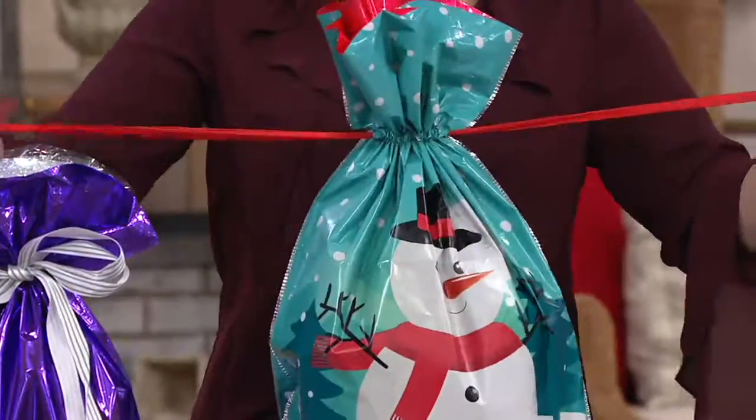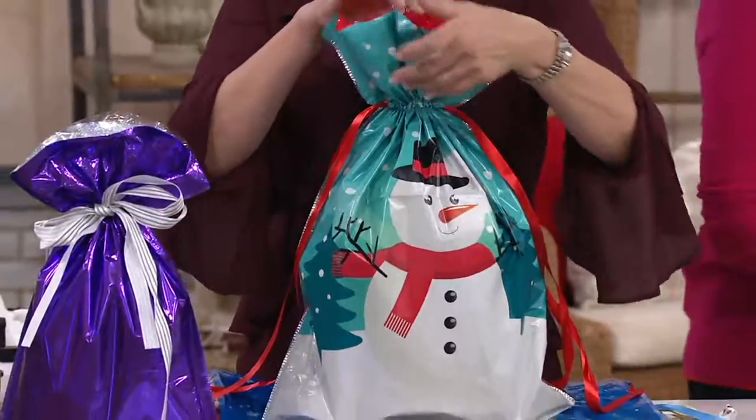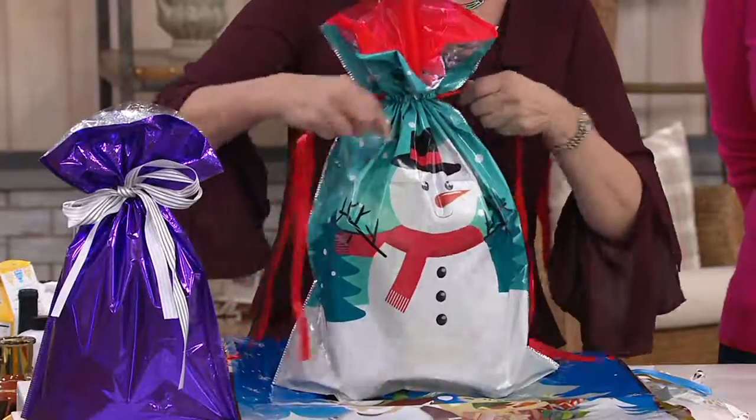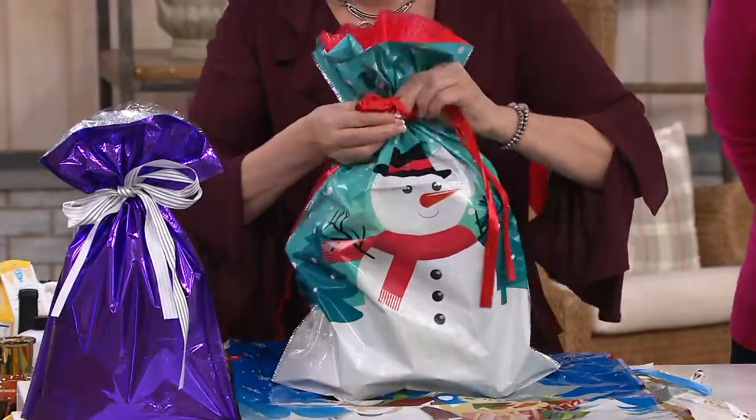We're going to lightly tug on the pre-inserted satin ribbons — one, two, three — it creates your closure. It's peek-proof. This one has beautiful red tissue, and in a matter of seconds it's wrapped and ready to go. It's concealed and embellished.